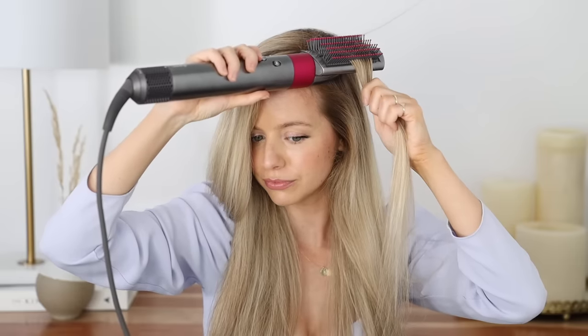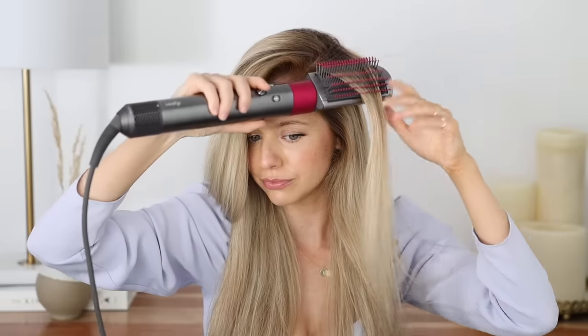My hair is about 90% dry. For a little more lift at the root, place the brush right underneath the section near your part, hold it there for a couple of seconds, then hit it with the cold shot to lock in the volume. I love how soft and shiny it looks — it still has body and volume, and the ends have this soft bend from the brush's shape. Typically getting my hair like this takes at least 45 minutes; this took maybe 15. It's magic.